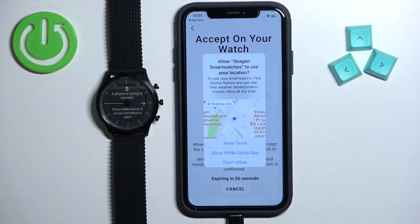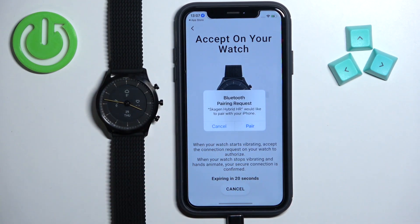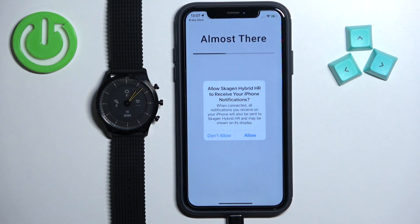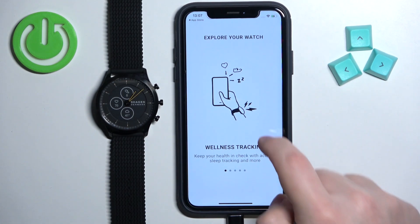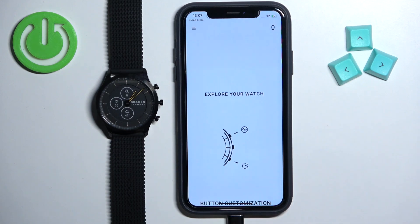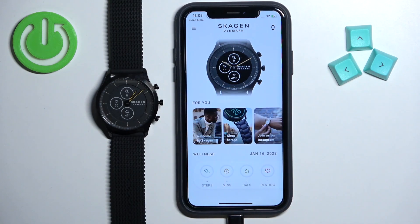If you get more pop-ups about permissions, allow or deny them, then press the button to confirm the pairing. Tap Pair again and allow the notification permission. Scroll through the descriptions, then tap Finish. At this point you should see your watch on the main page, which means the watch is connected with your iPhone.